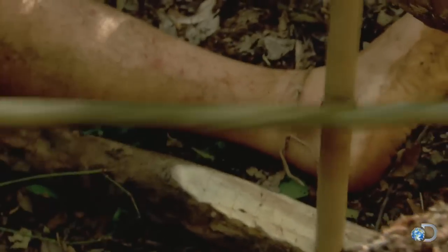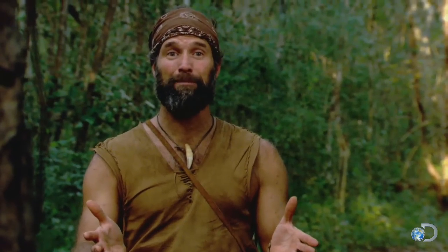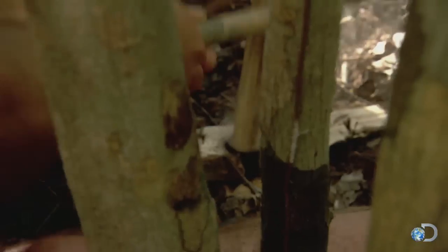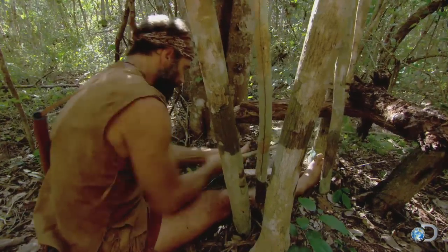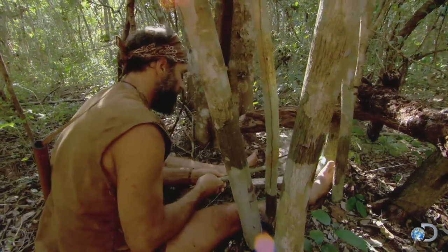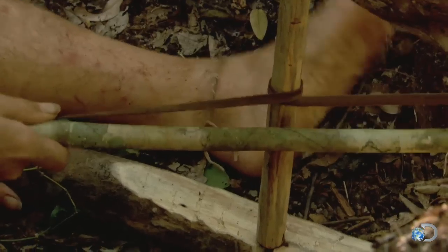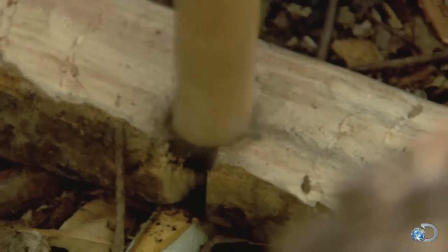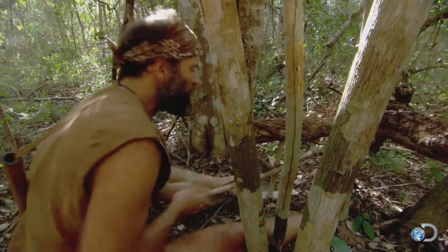Anytime you're making fire with new materials, you have no idea what's going to happen. I'm expecting this thing to heat up a lot faster, but it's not lighting. Honestly, I think it still needs a little weight, but we'll give it a go.